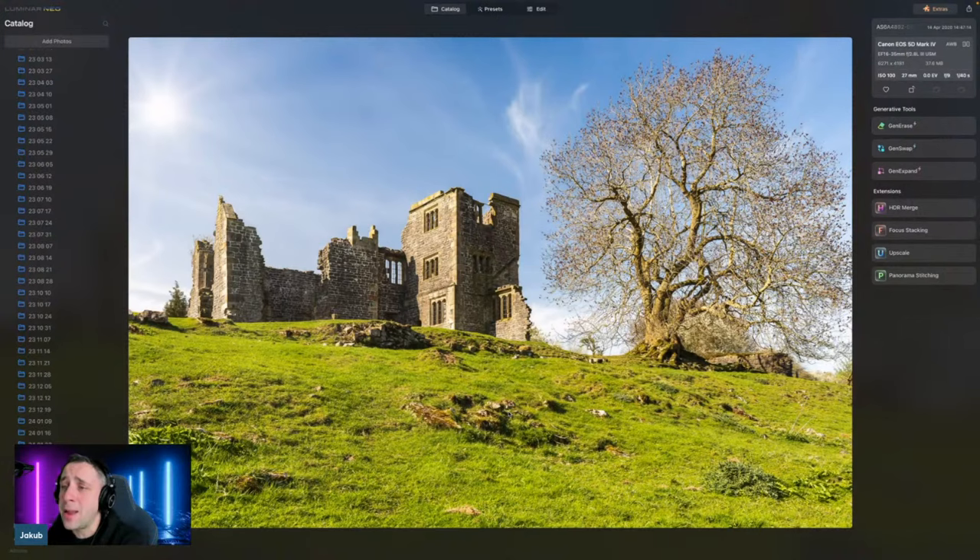Starting with the first image, we begin by looking at the technical part. This was captured with a Canon 5D Mark IV and the 16 to 35mm lens. From the camera settings: ISO 100, 27 millimeters, f9, and 1/4th of a second. Caroline, nice and low ISO — definitely for this type of landscape capture, the goal should be ISO 100 to avoid any additional digital noise. F9 is also great in general for a picture like this where there is no dominant foreground element close to the camera. Anything between f7.1 and f11 will really give you the best performance out of the lens.